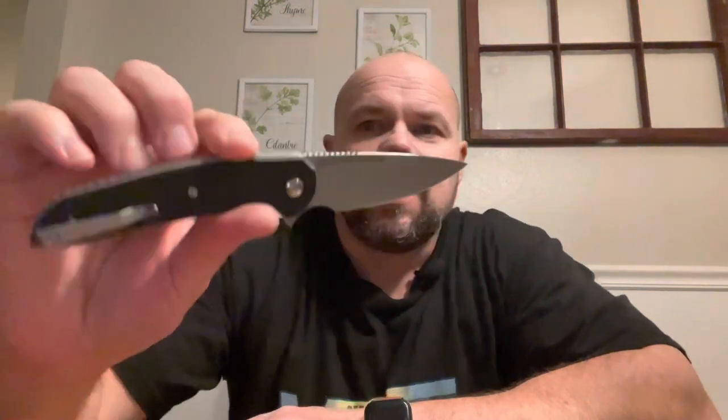You literally have to disassemble these when you get them and clean them because they're so bad. The worst for this are the WE/Civivi knives — I'm about 90% sure WE makes these for Ferrum Forge. They just come loaded with crap. I had to take it apart twice. There is a fuller on the blade you can see there, and this knife has been out a little while — I'm a little late to the party on this one. It is set up for right-handed tip-up carry.